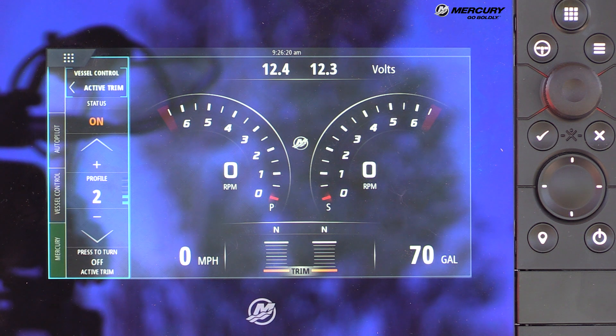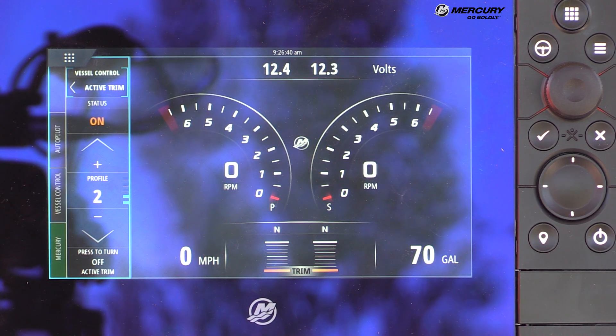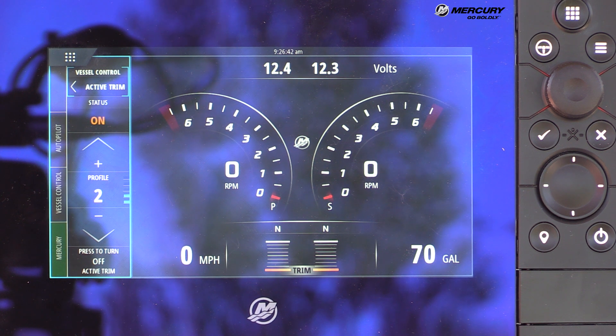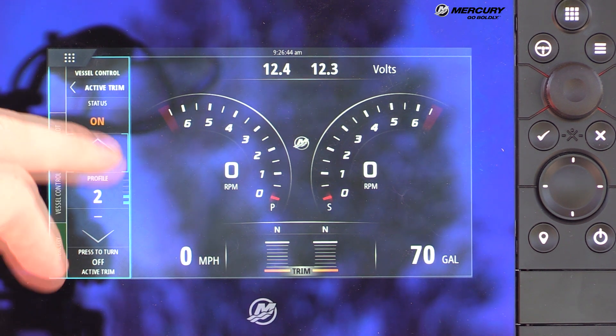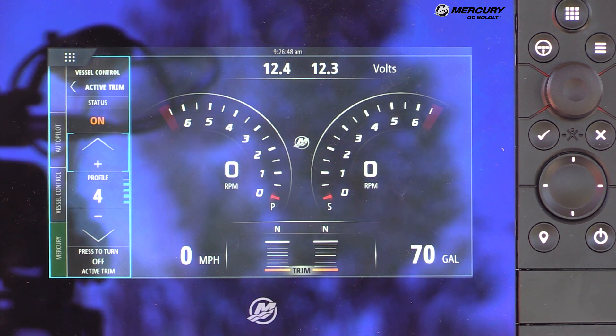Selecting Active Trim shows the current minor profile — in this case profile number two. The major profile on this boat is set to one, and once a major profile is selected, minor profiles can be changed very easily at any time. Typically this boat runs on about a minor profile of four, so the profile is adjusted up to four.